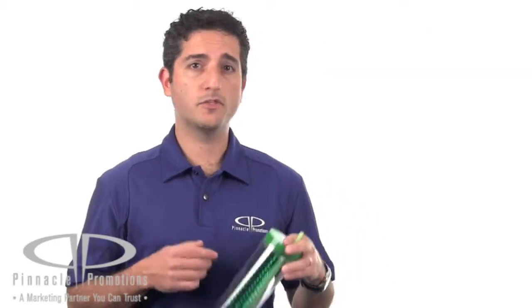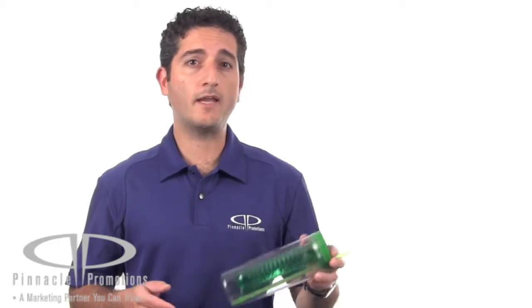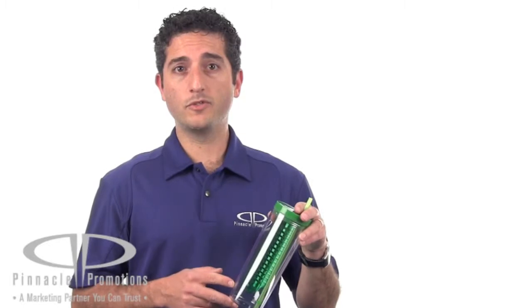Your logo can be wrapped around the bottle. This is great for health and wellness initiatives, or for spas or gyms, or even any outdoor festival. This is the Thurstonator Sipper with Infuser and you can find it at PinnaclePromotions.com.